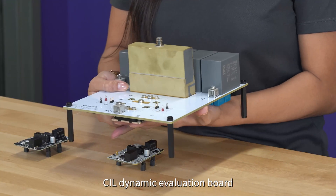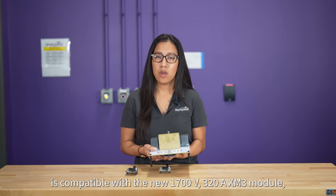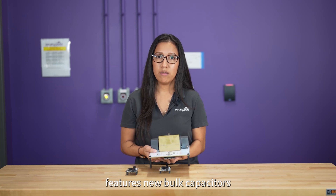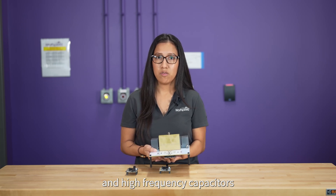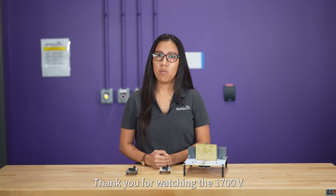Finally, the updated 1700V CIL dynamic evaluation board is compatible with the new 1700V 320A XM3 module. It features new bulk capacitors and high-frequency capacitors with higher voltage ratings to support bus voltages up to 1500V, and test points to facilitate measuring the drain-source voltage at both switch positions.